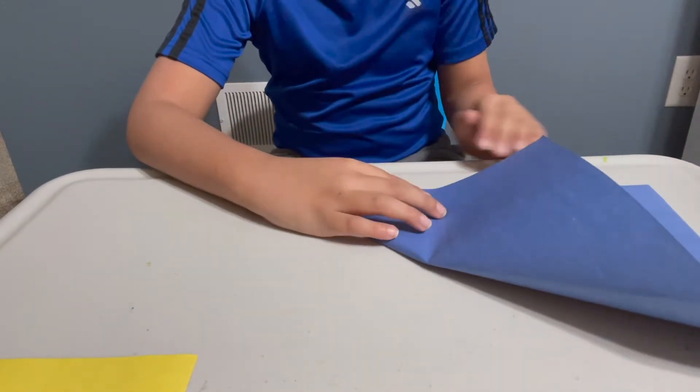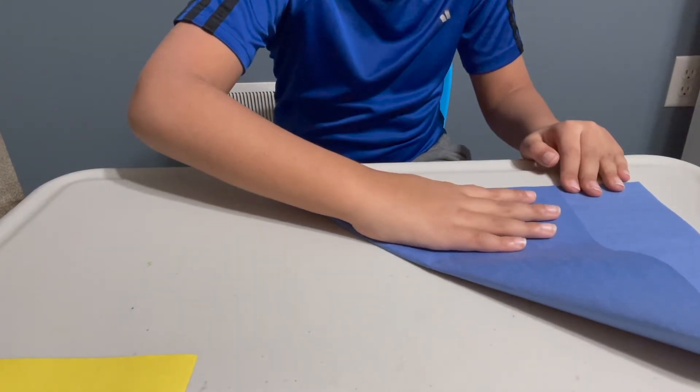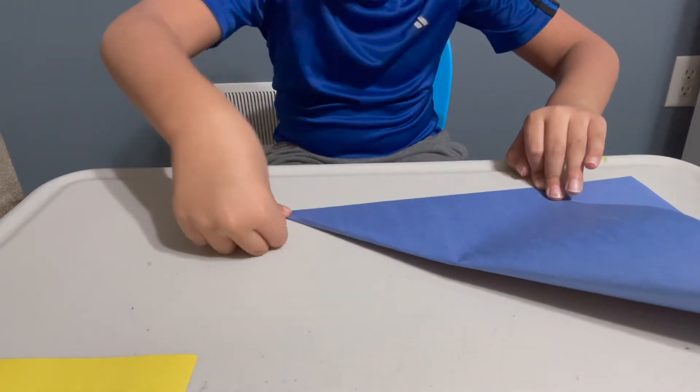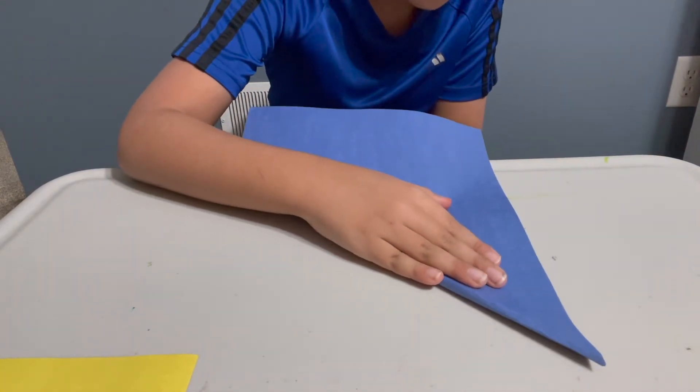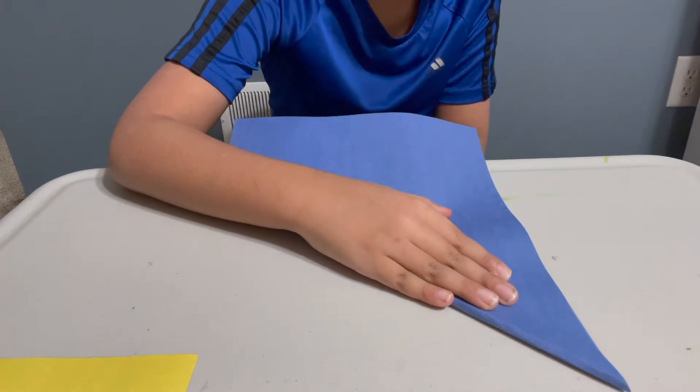So I'm just going to line up the edges. Okay, I'm going to just line up, line up.